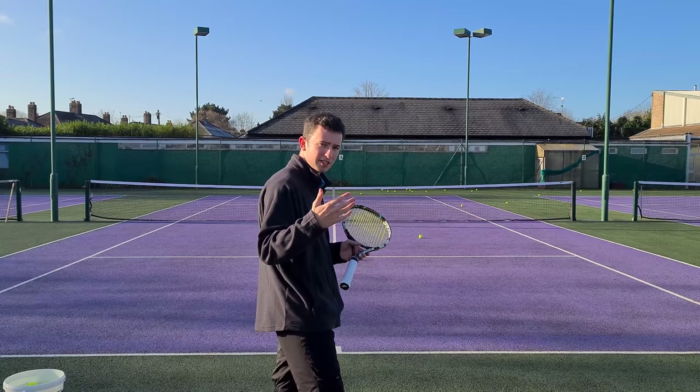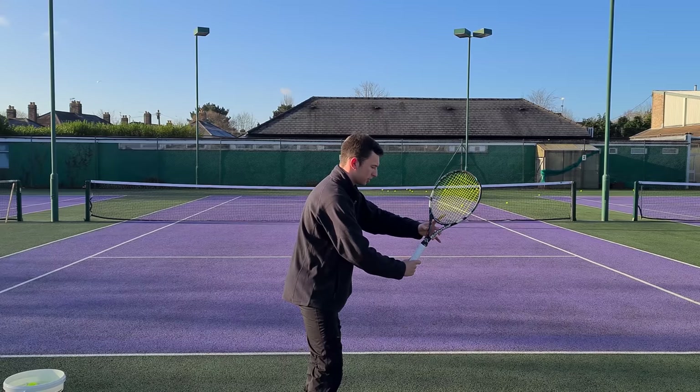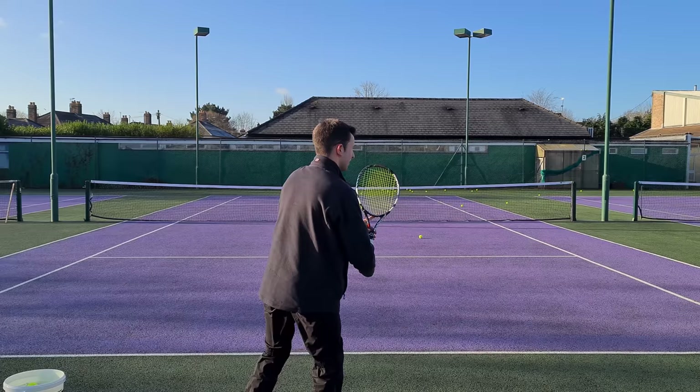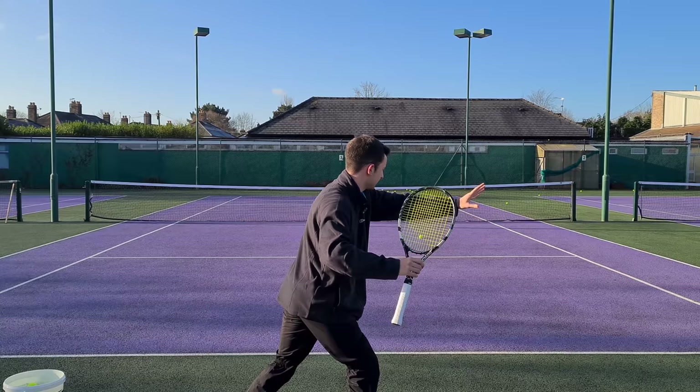The first question is: what does it look like when they use their non-dominant arm? From the ready position, the elbow is a little bit further out in front of the body, the non-dominant hand is on the throat of the racket, and then they complete the unit turn using the upper body and shoulders to prepare the racket. The arms do very little at this stage, but at the end of the unit turn they separate the hands — the non-dominant arm is relatively straight, around shoulder level, and parallel to the baseline, which is so important.